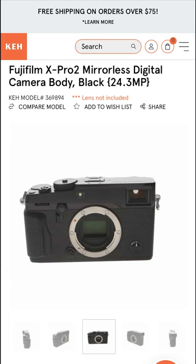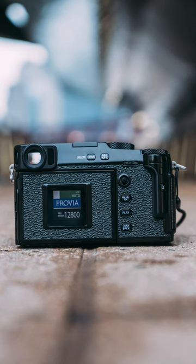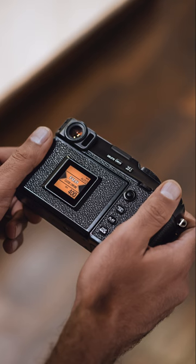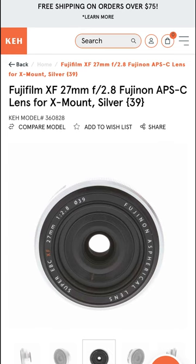For a slightly larger but more robust option, look at the X-Pro line — another interchangeable lens system that features the same hybrid viewfinder as the X100V. This camera is just gorgeous and another great entry into the Fuji system. Pair either one with the 27mm lens for a compact kit.